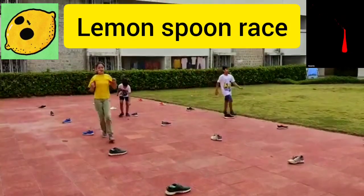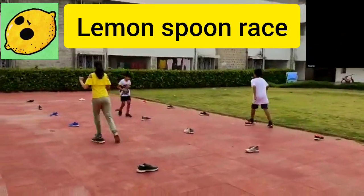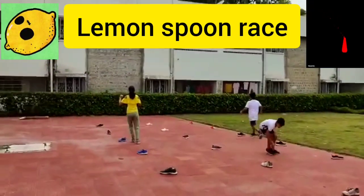Oh wow! Riya and Adwit — neck to neck competition! Come on!